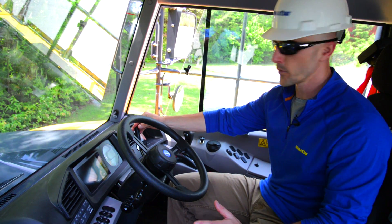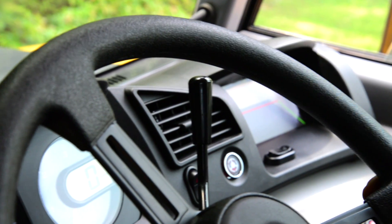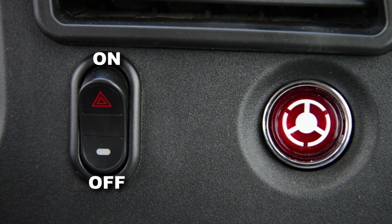Moving to the right of the steering wheel, you're going to have the retarder brake lever, which is going to be your primary braking system used during operation. Then you're going to have your hazard light switch.